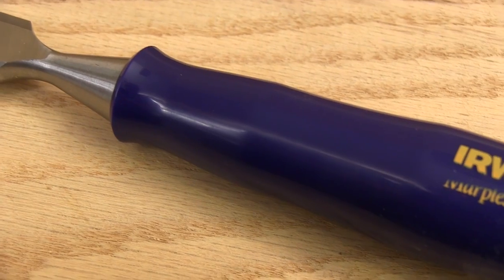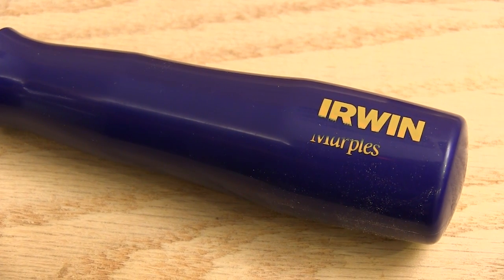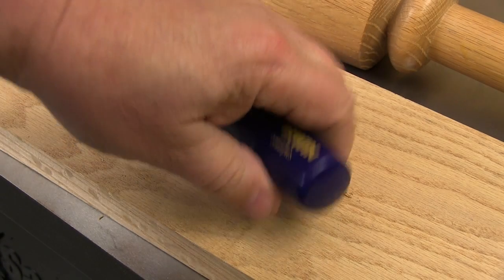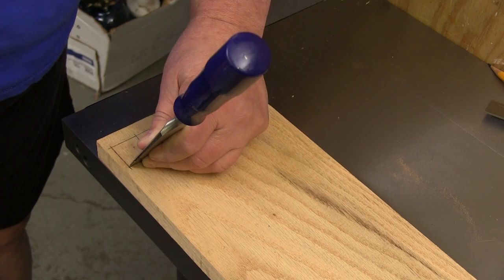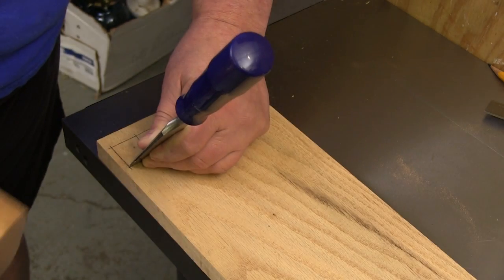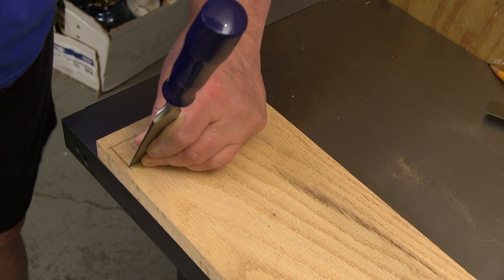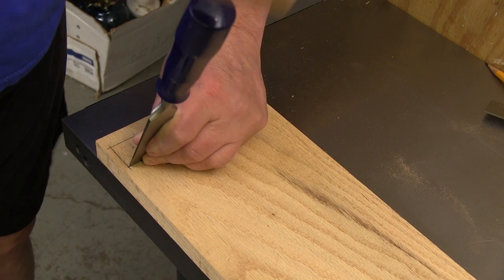The handle material is comfortable to the hand and gives you a good sensation — they don't want to slip in your grip. The shape of these handles is a little different than I've seen, but they do fit the hand very well. You'll notice that there's no metal end cap, and that's because these chisels are designed to be struck with a wooden mallet or just your palm.